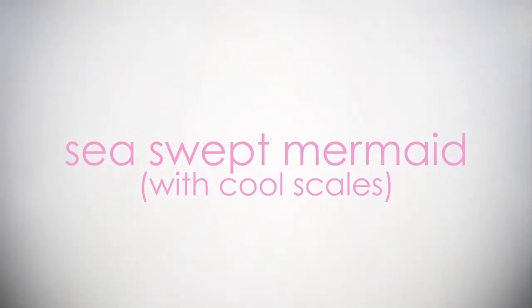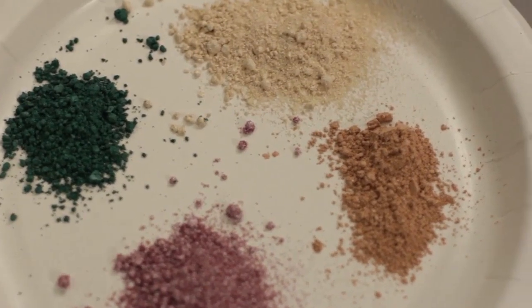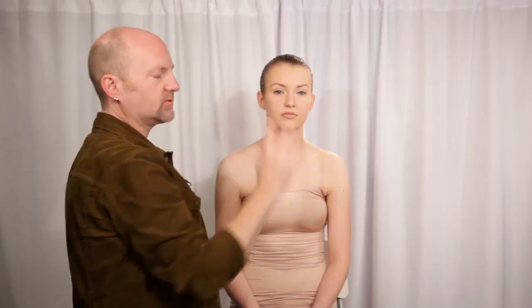For this Halloween makeup tutorial we're going to do a mermaid look. I'm going to throw in some colors that you might not normally associate with the sea. I'm going to paint her face really pretty first and then we're going to add scales using a fishnet. We're going to lay the fishnet on and then layer the colors up until we blend into where her face will just be a pretty color.